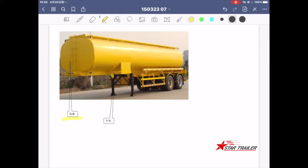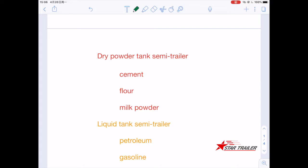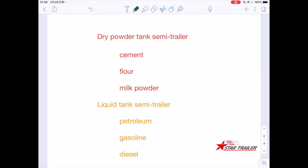Let's have a look at the categories. We can categorize them by different purposes of use. For example, the dry powder tank semi-trailer is used to transport cement, flour powder, or milk powder.